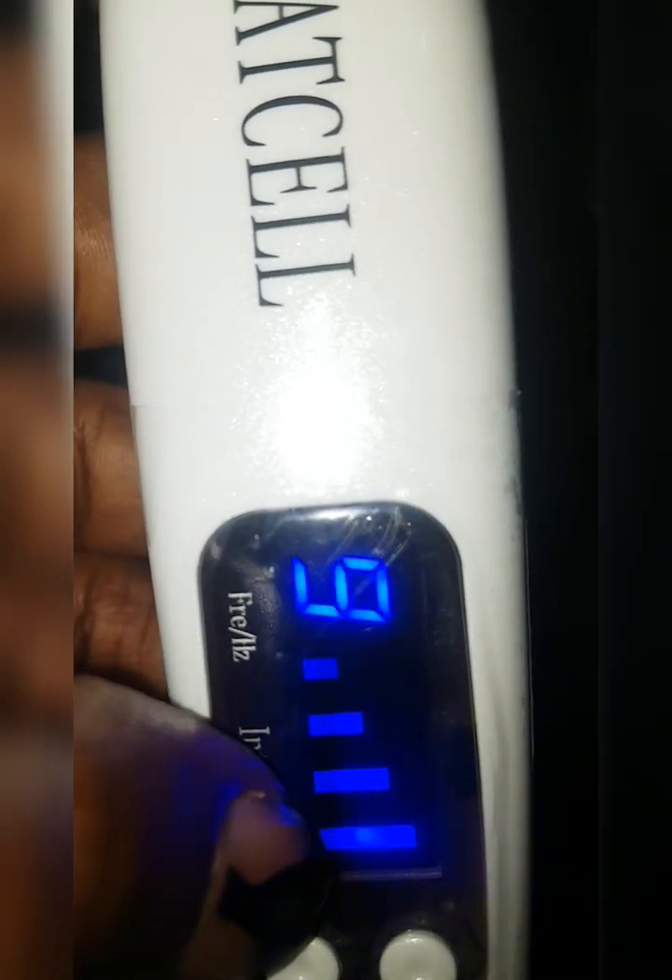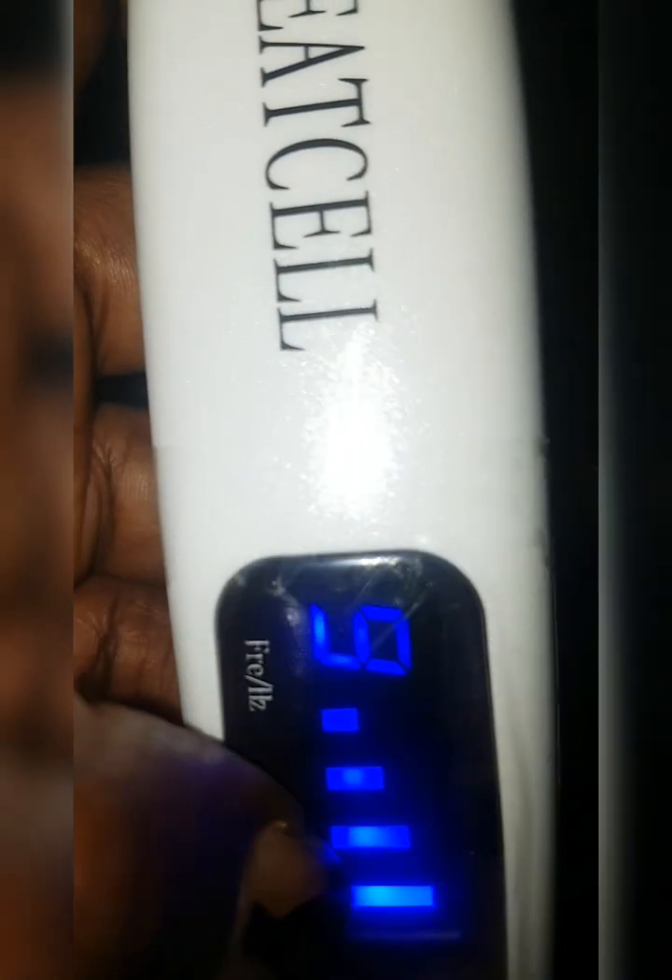It goes up from there. You want to start your machine from this point and work all the way down to this point. When you start your first treatment, start from the lowest and work your way to the middle and so on. The same goes for your frequency — start from nine and work your way down.